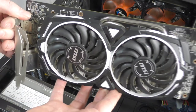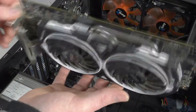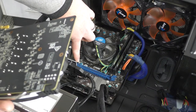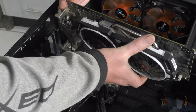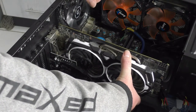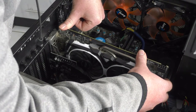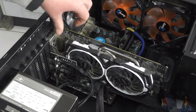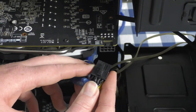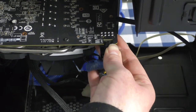Now for the fun bit — mounting the graphics card. Remove the protective cover from the PCIe connector. The card has a notch and the motherboard slot has a corresponding notch. Lower the card in very slowly, making sure it aligns with everything, then press lightly until it clicks in. Once clicked, tighten the bracket screws. Then connect the 8-pin PCIe power connector from the PSU — align it and click it in.